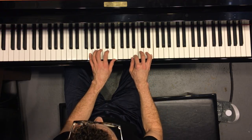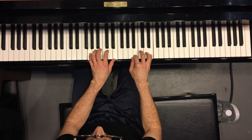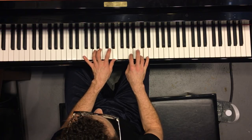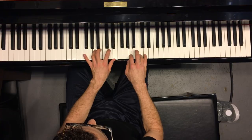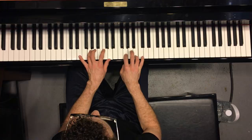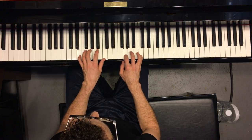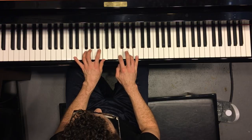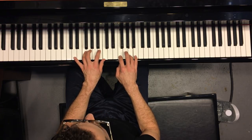To the three minor over the three of the three. To the six. To the two minor. To the five. To the one over the three.